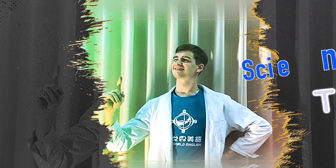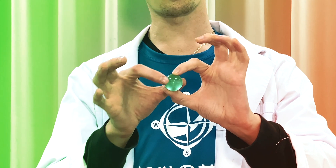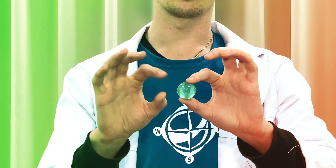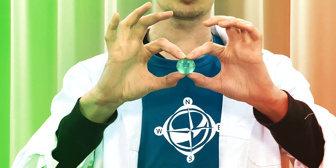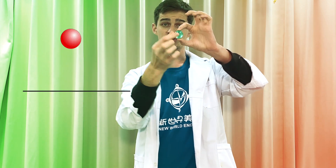Hey guys, it's Teacher Jake and we're here to talk about the science of bouncy balls. When you take a look at a bouncy ball, you can see that they're quite hard, but not too hard where it won't move at all. If you take your fingers and squish it, it will move a little bit, right? This is what happens when it hits the floor.